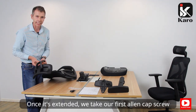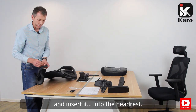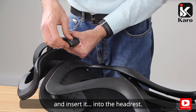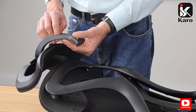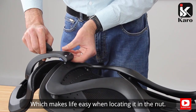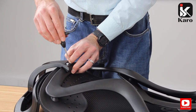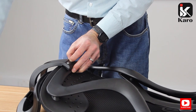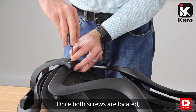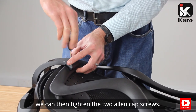Once it's extended, we take our first allen cap screw and insert it into the headrest, which makes life easier when locating it in the nut. Once both screws are located, we can then tighten the two allen cap screws.